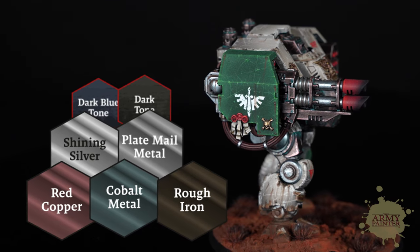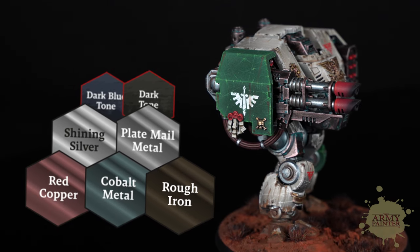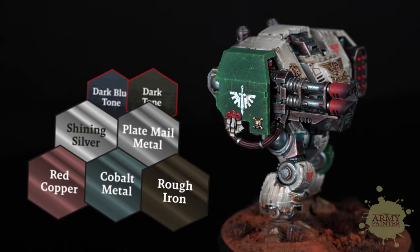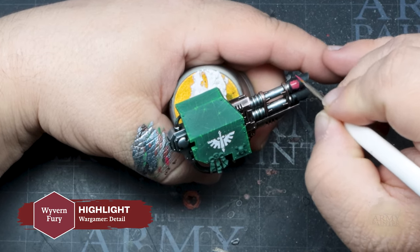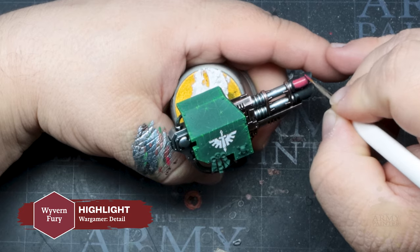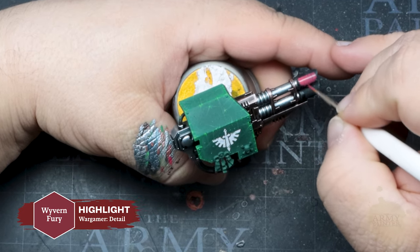We'll follow the same process as before for all of the metal parts on the las cannon arm and the gun with the colors listed on screen. We'll paint the tip of the las cannon similarly to how we painted the missiles. Thomas has opted for red for these colors as that is most accurately represented in the artwork for this faction.